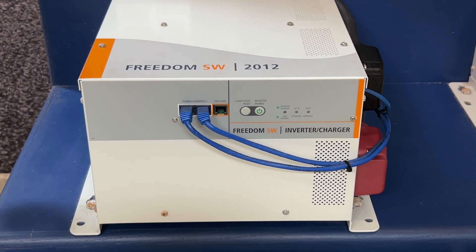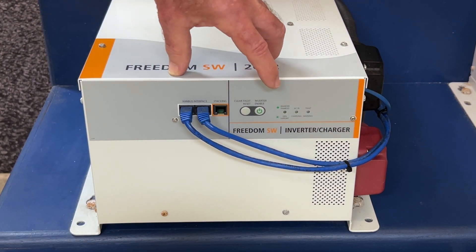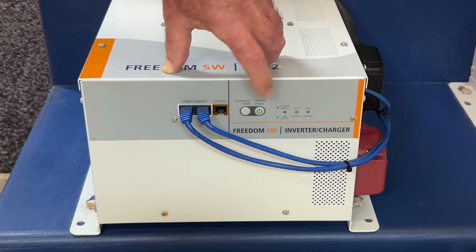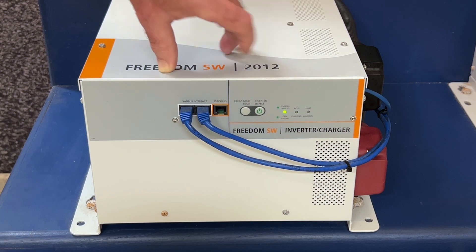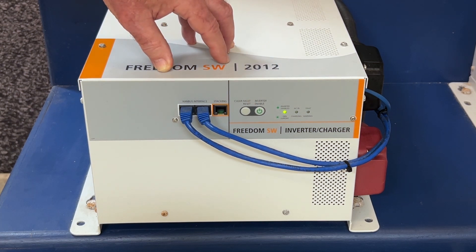If you do not have an SCP but have a standalone inverter, you can also enable the inverter by using the button on the face to turn it on. Note that you will get an indicator that says the invert function is enabled and active.